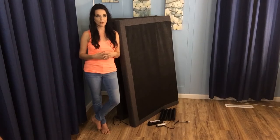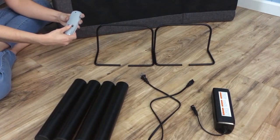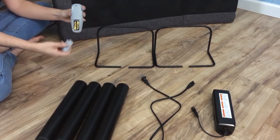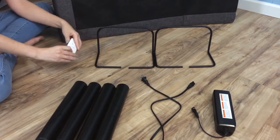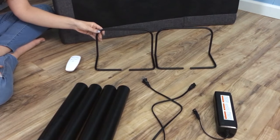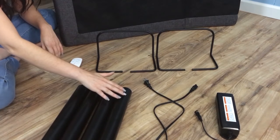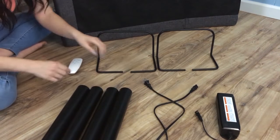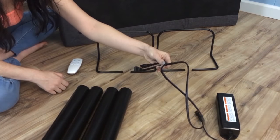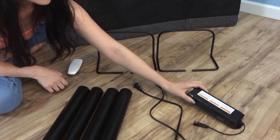Before we start putting everything together, let's take a quick look at the inventory of what you're going to need. The remote comes with two AAA batteries. You'll also receive two retainer bars to keep the mattress from slipping off the frame when you make adjustments. The frame stands on a total of six legs, two of which come pre-attached and four that you'll have to put on. Finally, you'll need your power cord and power supply box. Once you've got all these items accounted for, you can go ahead and assemble.